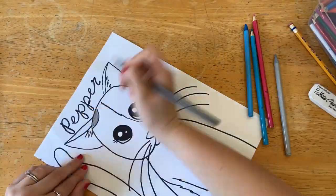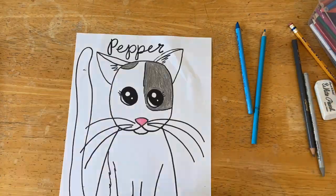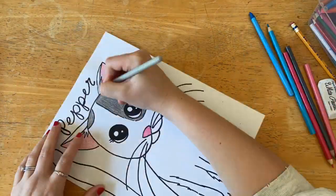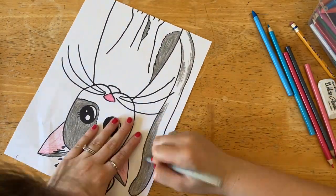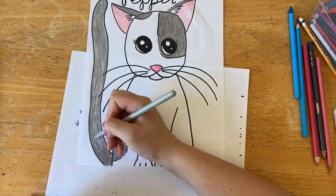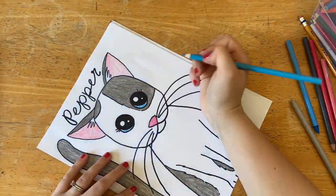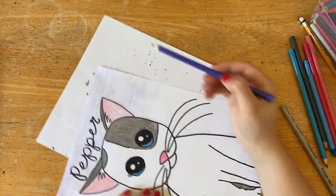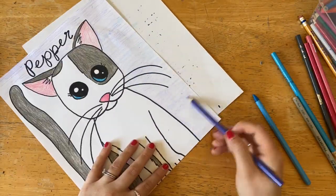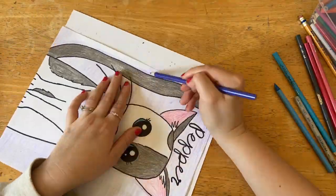Now I'm ready for my favorite part, which is coloring. If you want to pause this at the end so that you can copy your coloring just like mine, go for it — if you want to color it a little bit differently that's fine too. Because Pepper's fur is mostly white, I wanted to create a background that was a different color so that she stands out. I did a background of purple and light blue, mostly horizontal lines so it looks nice and neat, and I layered those two colors.